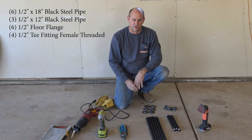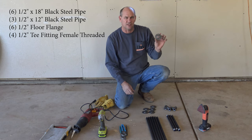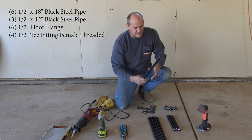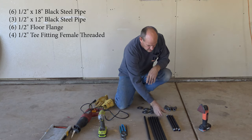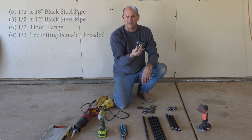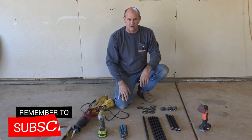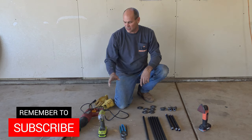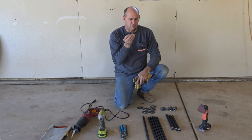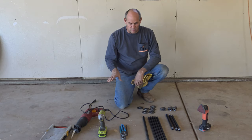For the materials to build the table today, we purchased everything off Amazon. These are half-inch floor flanges or ceiling flanges, 18-inch half-inch pipe nipples, 12-inch half-inch pipe nipples, and just a couple of half-inch T's. Then I've got various tools: my cordless driver, a couple of channel locks, screws, a Sawzall, gloves, safety glasses, and a little sander. Let's go ahead and get started.